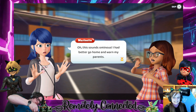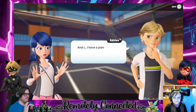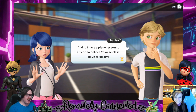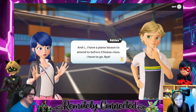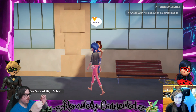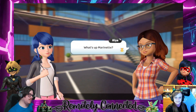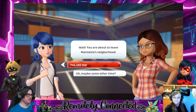'That sounds ominous. I had better go home to warn my parents.' 'And I have a piano lesson to attend — for Chinese class.' Ding ding ding ding — I have to go, bye. That's kind of a piano lesson for Chinese class — that's an interesting fusion. Oh, finally got the hair, that was bugging me. What's up Marinette?